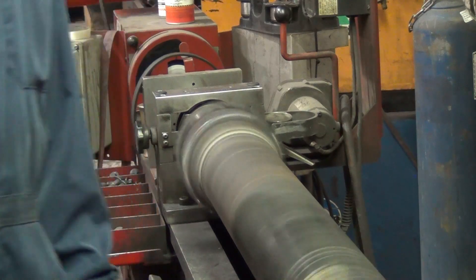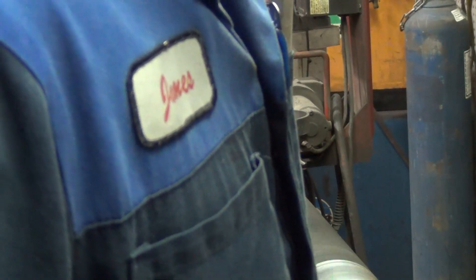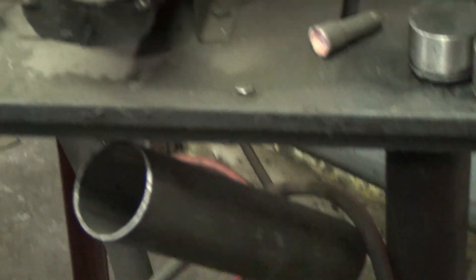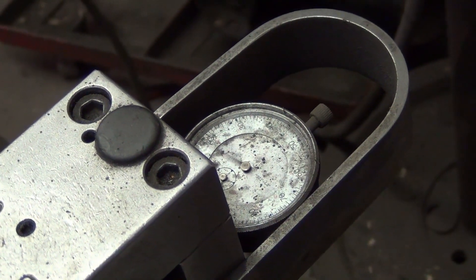Start off slow first just to make sure nothing has come loose or no bolts have backed off. So right now we're at 1500 RPM. It doesn't feel too bad, but there's still a little bit of work I can do. If you look at the dial indicator here, you can see that needle moving back and forth — that's measuring the vibration.